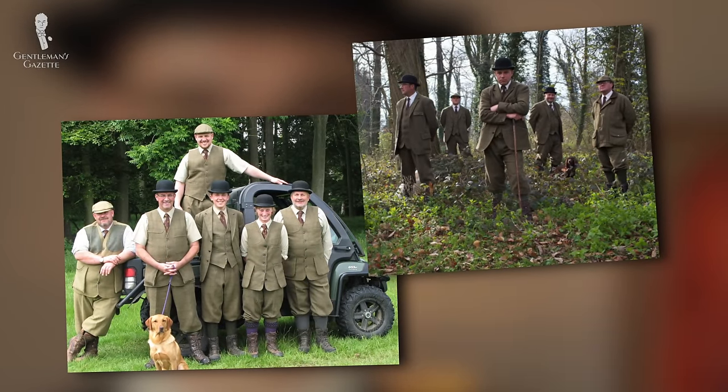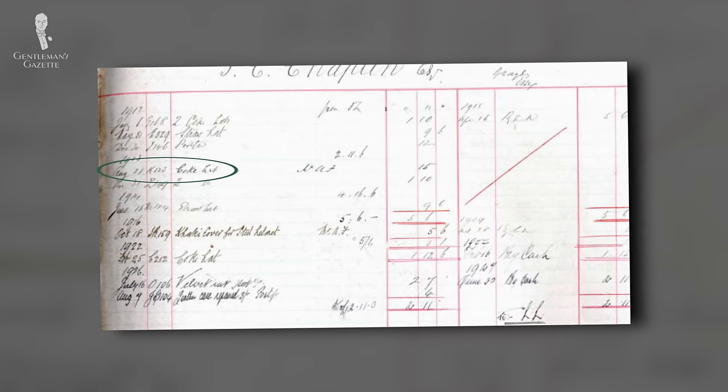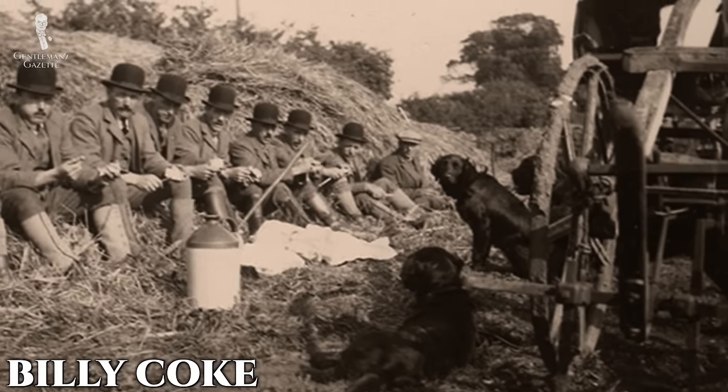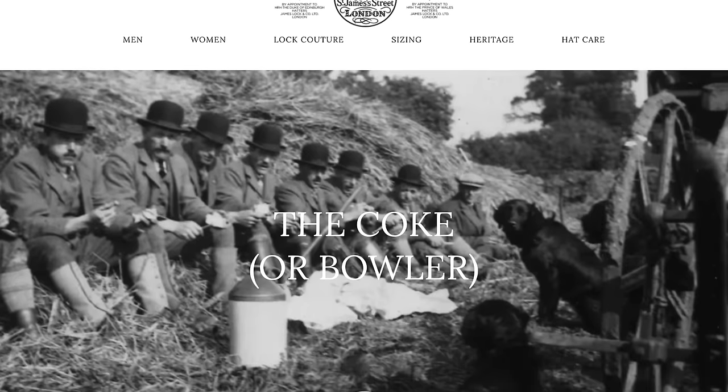The hat was definitely a success and is still used by the Holcomb Hall gamekeepers even to this day. The hat was originally known as the Cook hat, named after the Earl William Cook, as evidenced by a ledger from Lock and Company belonging to Charlie Chaplin from 1912 to 1922. The gamekeepers gave it the moniker Billy Cook, which later morphed into Billy Cock — though these are seldom used names today. Thomas and William Bowler started making more of these hats for the public and marketed them under their own name, which is why 'bowler' is the most common name for them today. Lock and Company, however, still refers to this hat style as the Cook.